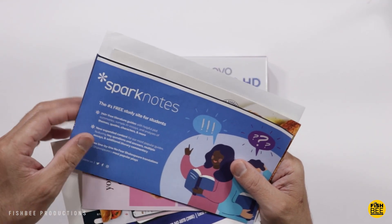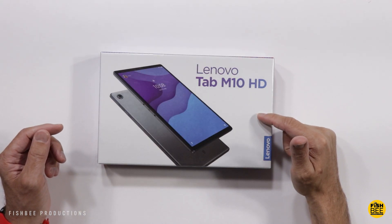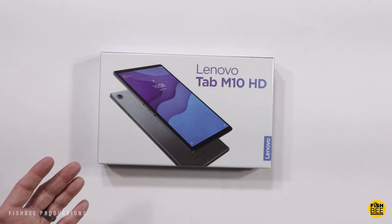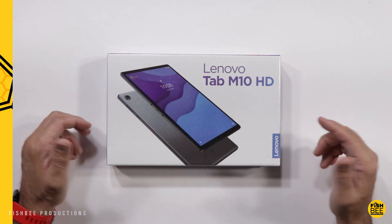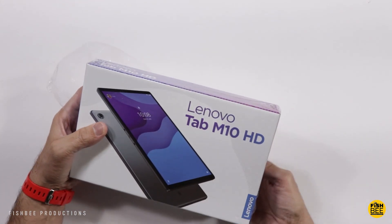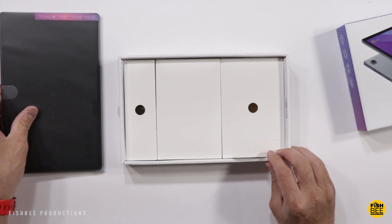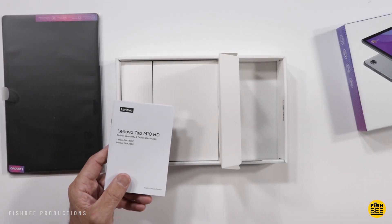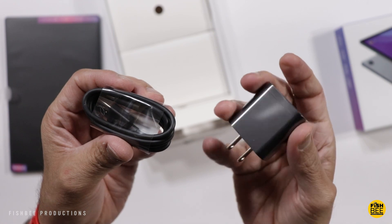Inside the box, they offer a lot of coupons and some information about Sparknotes. I'm curious to see if this is going to be the same as my other Lenovo tablet, or if there's something special about this considering it's supposed to be a Nook tablet. So let's go ahead and open it up. Inside we have a microSD card removal tool, safety and warranty info, a quick start guide, USB-C charging cable, and a charging brick.